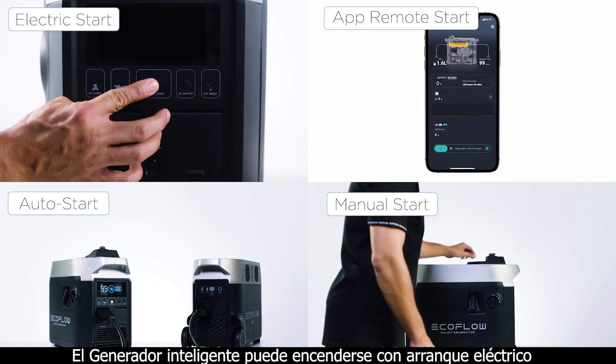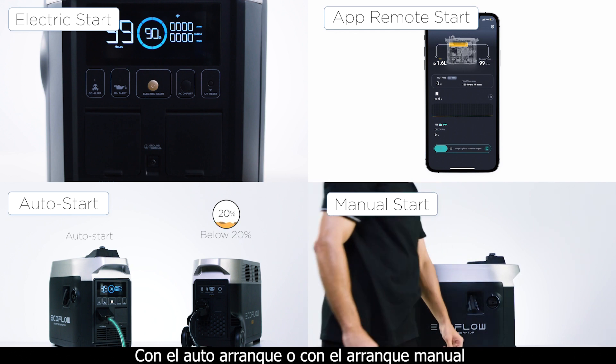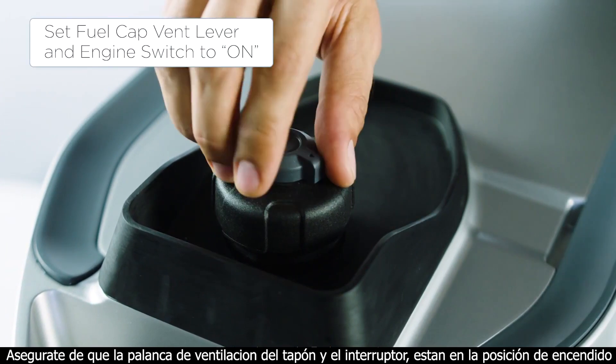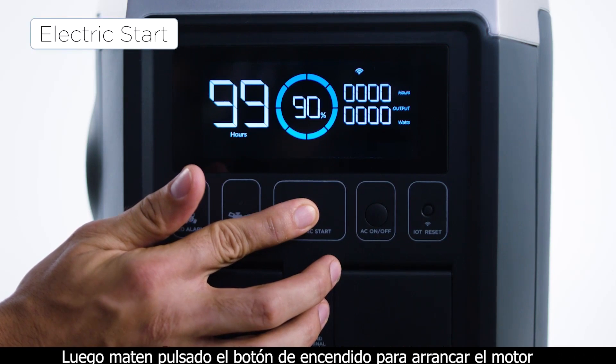The smart generator's engine can be started via electric start, via the app for remote start, via auto start, or it can be started manually. First, make sure the fuel cap vent lever and the engine switch are both set to the on position. Then press and hold the electric start button to start the engine.